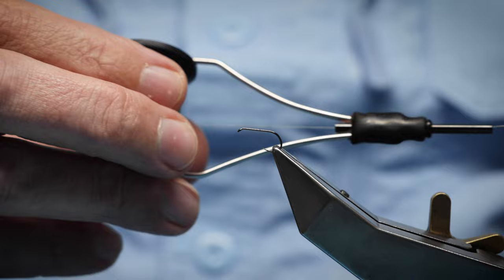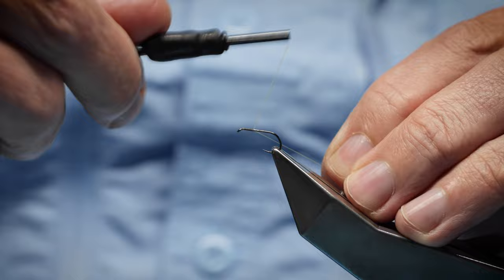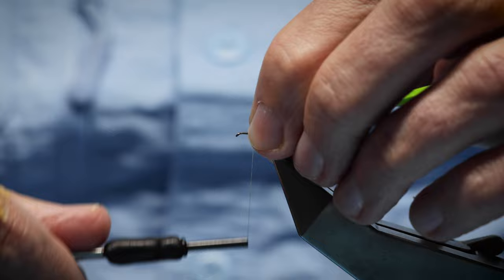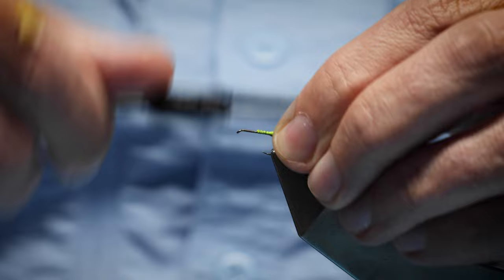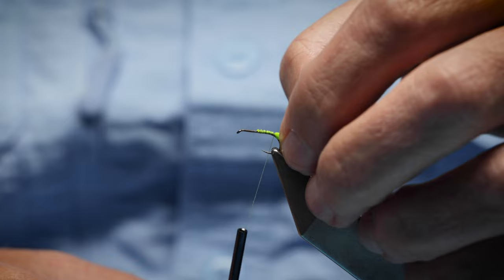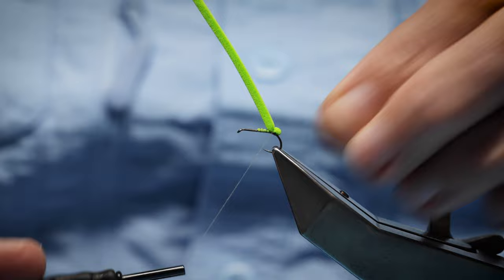It's worth tying this fly in different colors to represent different sedges and caddis. For thread, I'm using a rusted orange — a nice color for this fly — though gray works too. I've waxed it for plenty of grip. I'm going to come down about halfway on the shank and start tying in the foam. It's roughly two millimeters wide and square. I catch it in and slightly stretch it as I wind toward the back, dropping the egg sac just below the shank onto the bend, forming a small rounded egg sac shape.